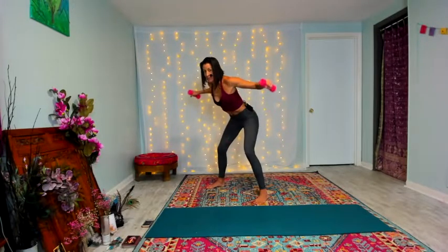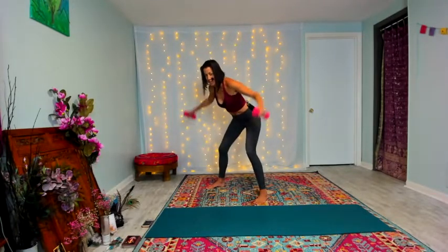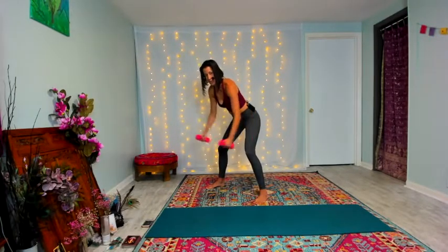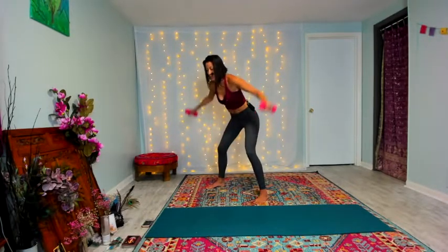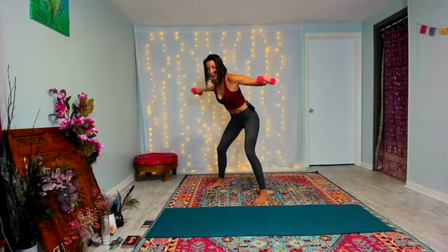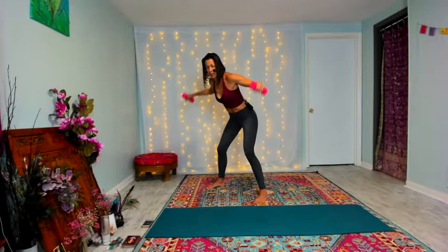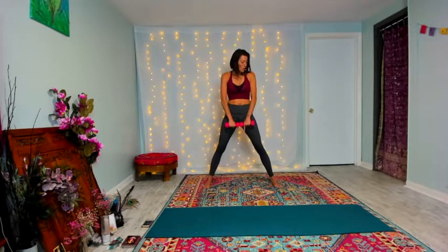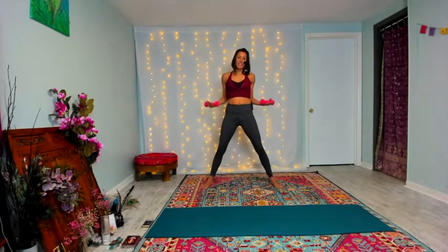Yes — enjoying that pump. Staying really present in your body right here. Feel which muscles are working: six, five, four, three, two, one. Coming right back to that overhand grip, wide leg squat, down, snatch to 90, squeeze that back body.